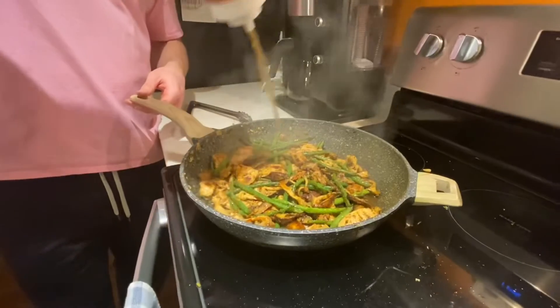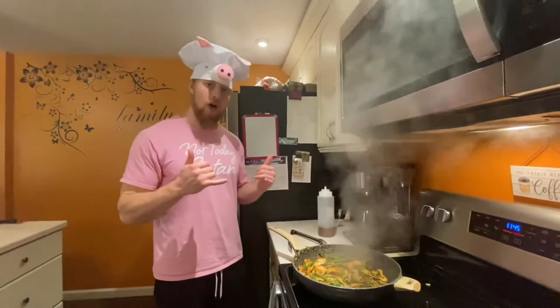Taste tester — I could eat the whole bowl honestly. Yeah, I think that's pretty good. We're done — now we can eat! Plate it up!